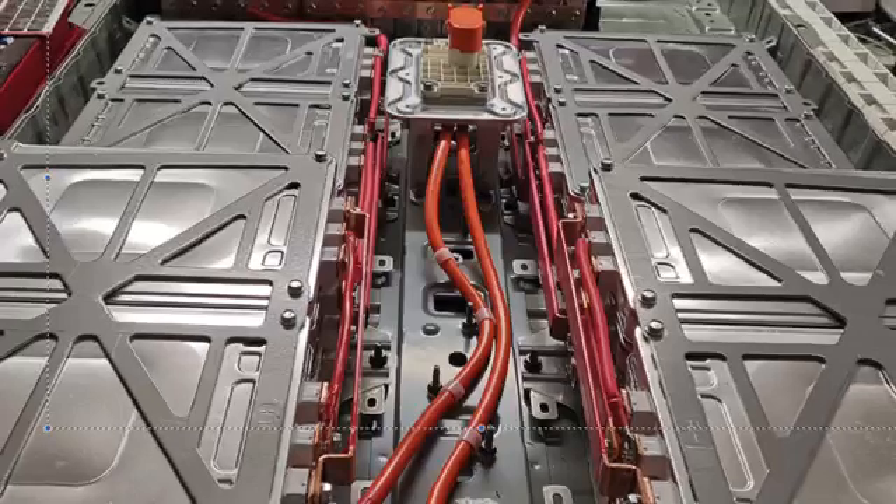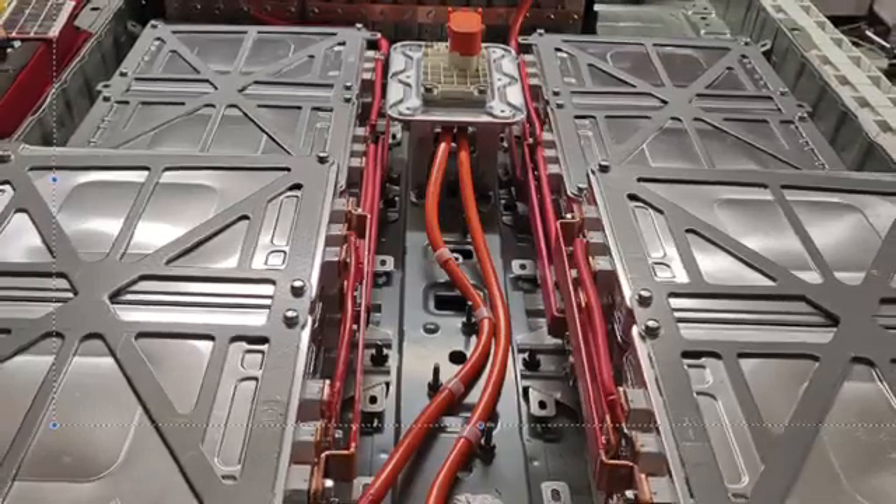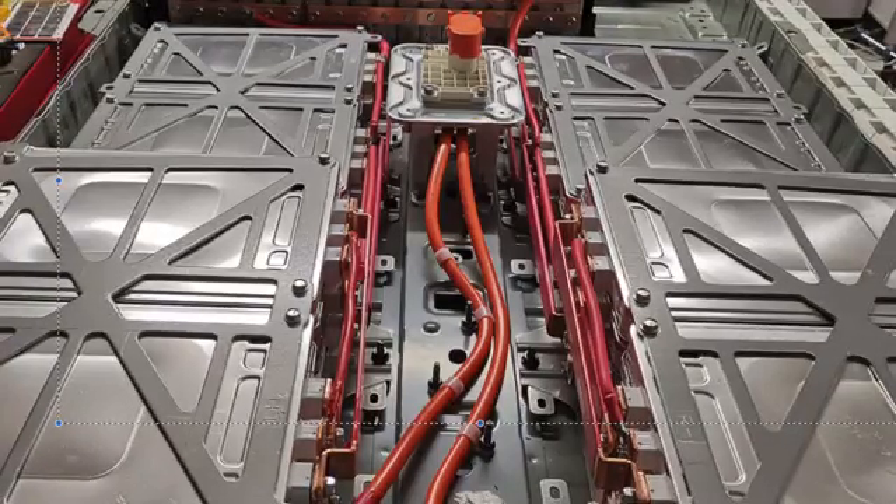We've removed a few modules and brought it down to about 20 kilowatt hours out of the original 24 — 19.5 kilowatt hours exactly. It took a bit of fiddling but we've come out pretty neat.